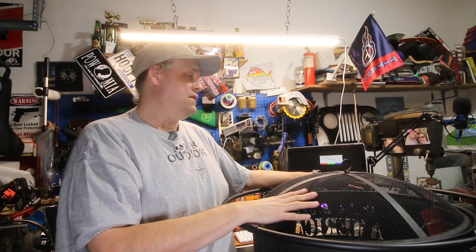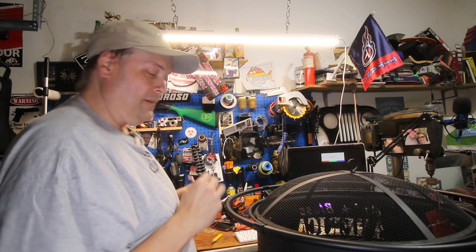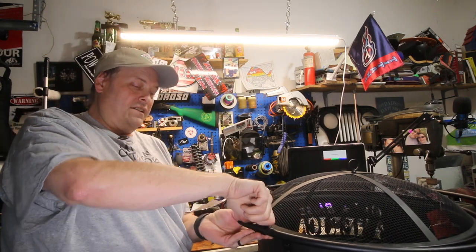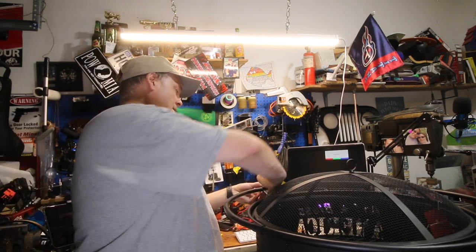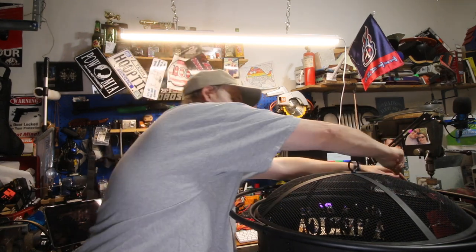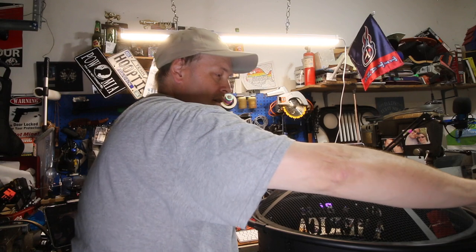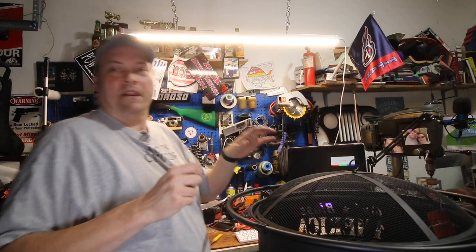That's it for this one, guys. I appreciate you watching. If you have any questions, ask down below — it's really easy to set up. I will probably go back and hand-torque everything to my liking. I don't ever rely on just the drill — I always go back and hand-torque this stuff. Thanks a lot, Backyard Expressions. See you on the next one guys, be prepared.